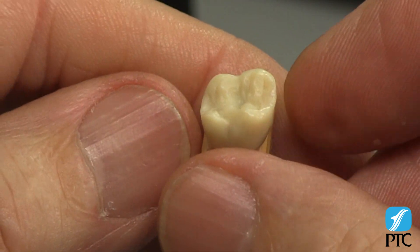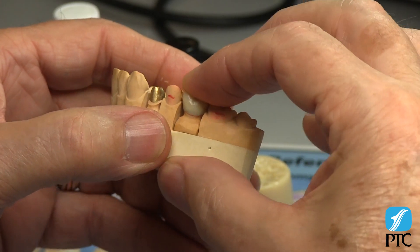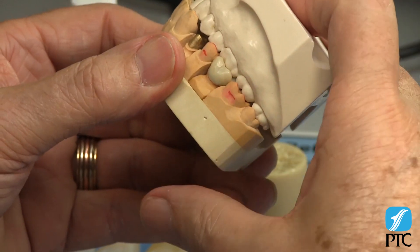The Occlumaster patterns are available on the PTC website in four different occlusal designs. All the waxing procedures you've seen here are taught in the PTC anatomical waxing course in Morgan Hill, California.